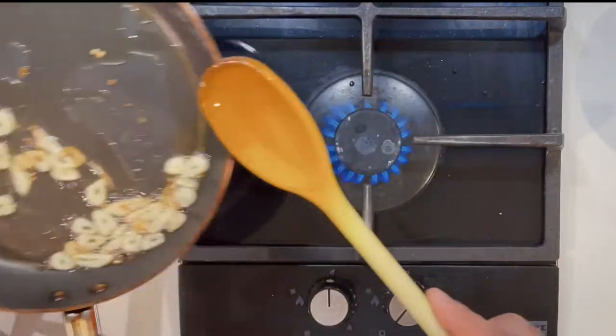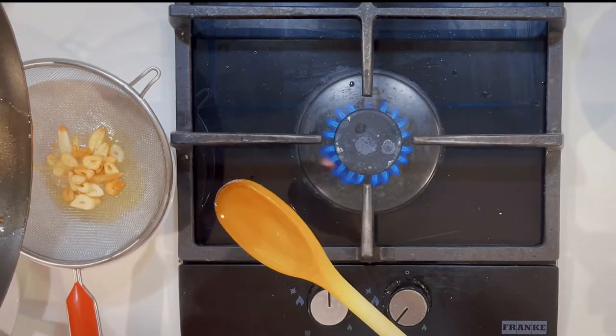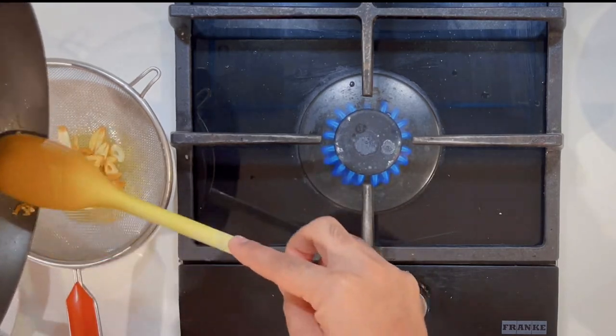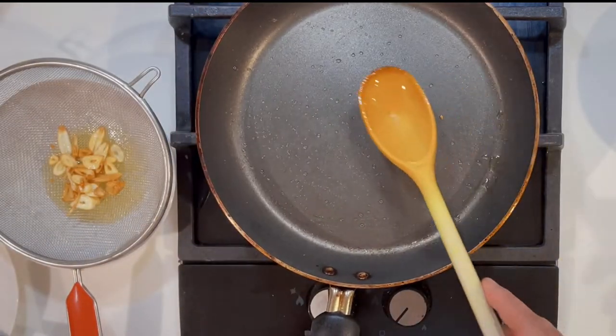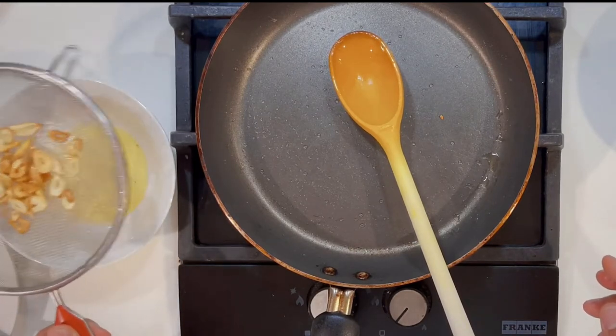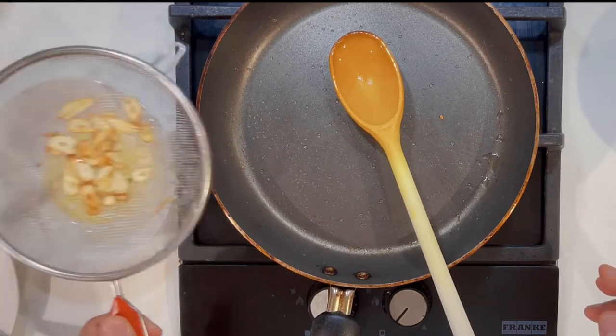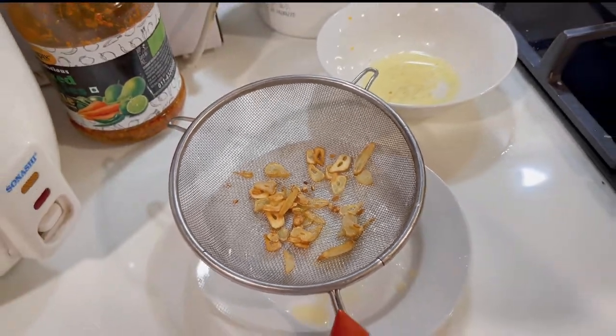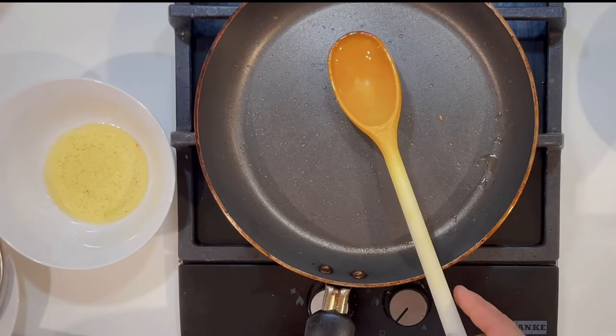The garlic toast is done — just light brown color. I will strain it and the oil or ghee I used I will save for later. I will set the garlic aside so it stays crispy and crunchy. I will add it on top of the pasta at the end.